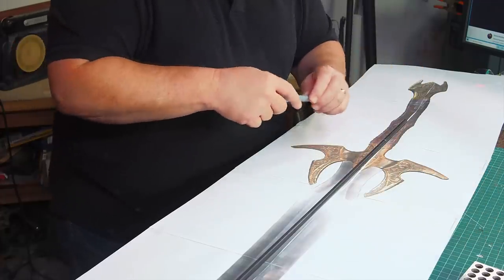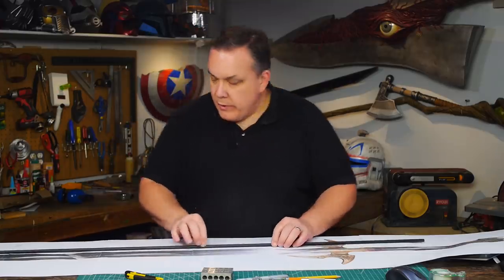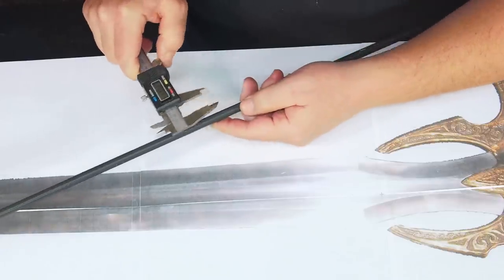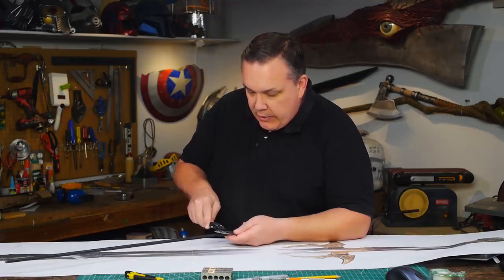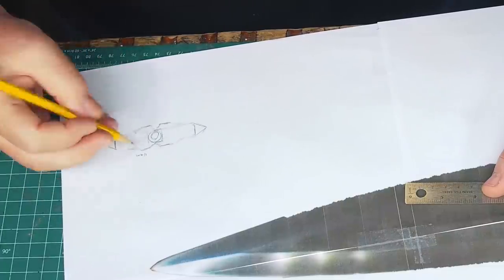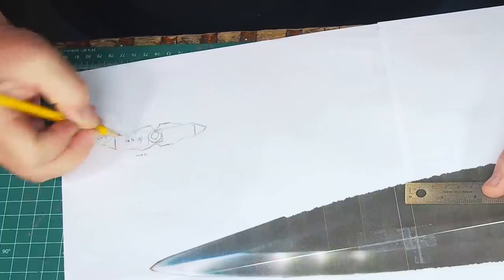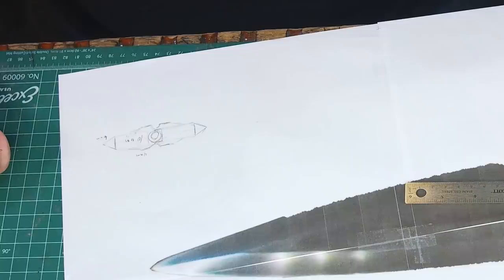I'm going to make the blade from foam, so I need a core to keep the blade stiff. I have a graphite tube that's just over nine millimeters in diameter. The body of the blade will be 10 millimeter thick foam with a layer of four millimeter foam to hide the core, and I'm going to use 10 millimeter triangular dowels for the sharp blade edges.